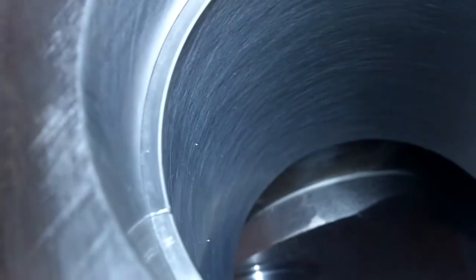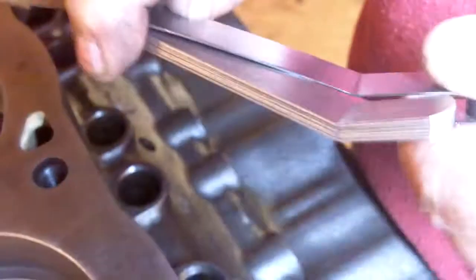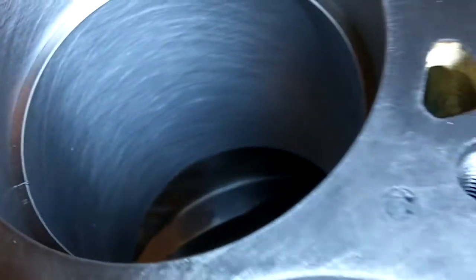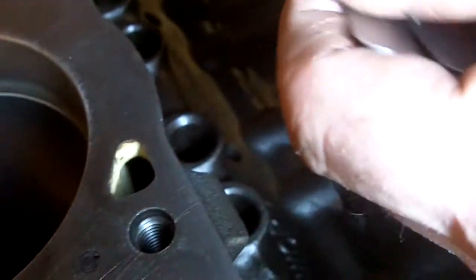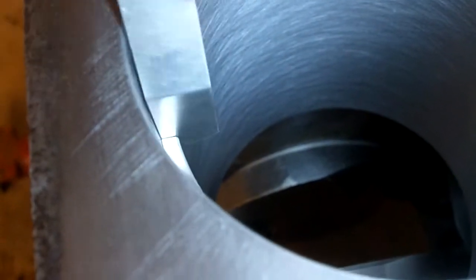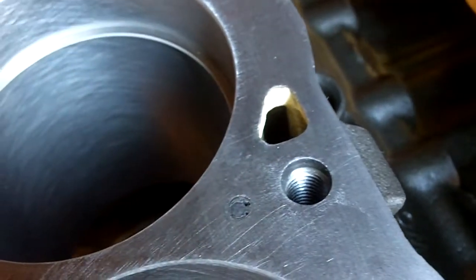Push the ring all the way down and you can see the gap. Ten thousandths fits in, let's go to twelve — twelve fits. Getting pretty close on this one — let's try thirteen. Thirteen fits. Looks like we're at fourteen, so this one is done at thirteen to fourteen thousandths.